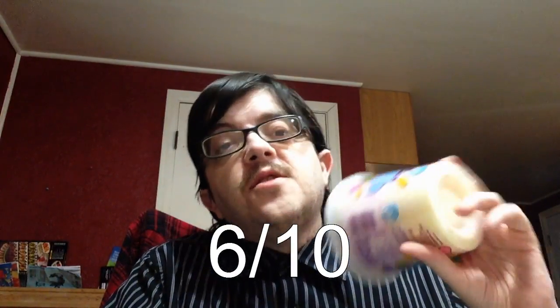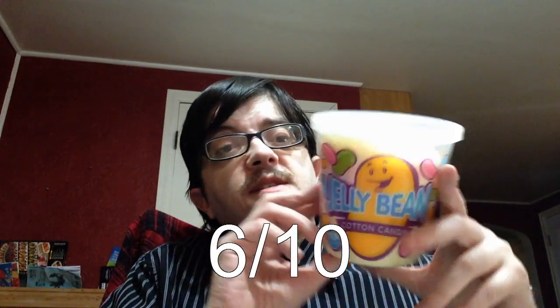But overall it's just okay. On the food taste scale, I'll have to give this Jelly Bean Cotton Candy flavor a 6 out of 10. It's just okay, but it is something interesting.